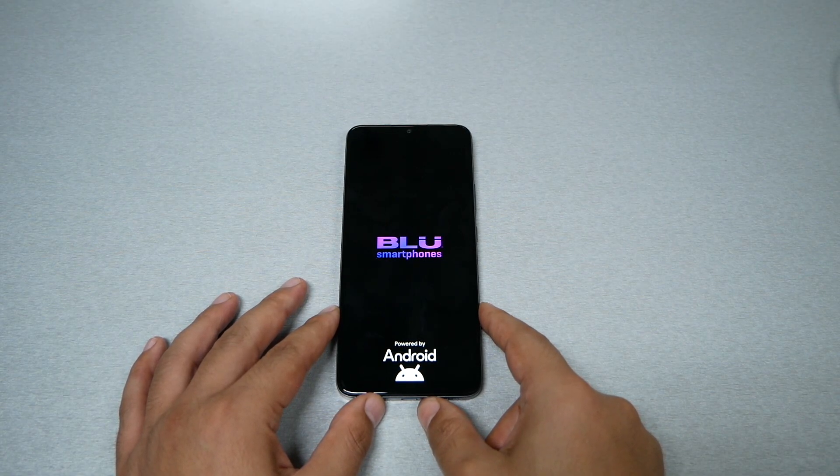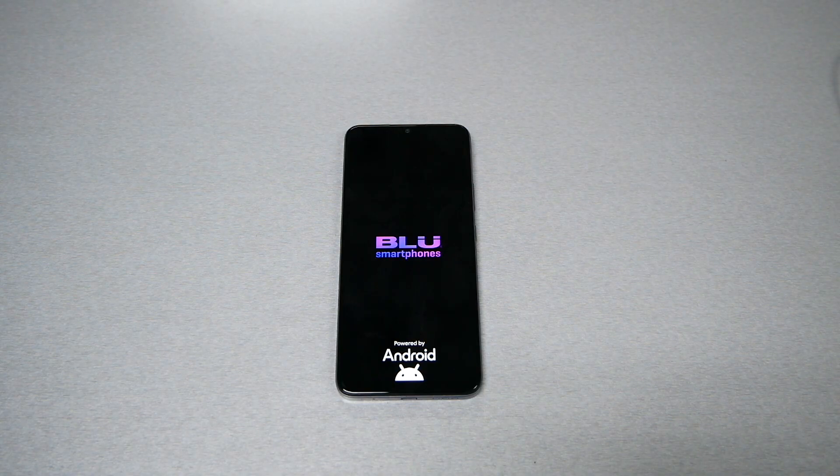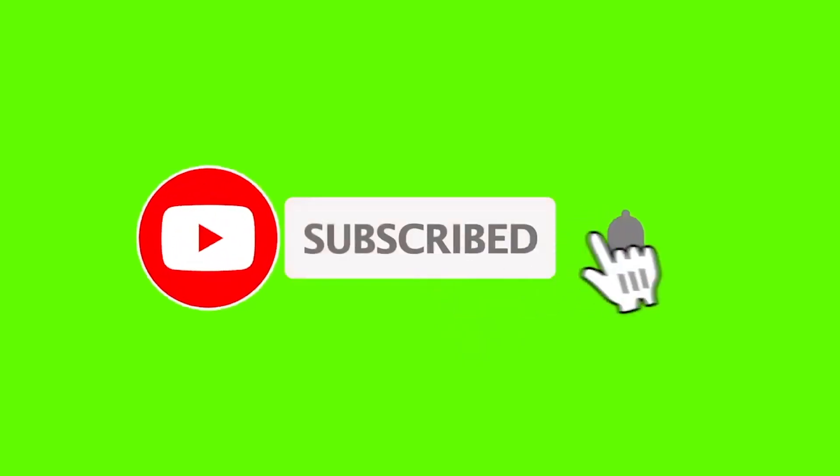After that, hopefully you will be able to get back into your device. I hope you guys find this video helpful. If you did, thumbs up and subscribe for more here on Variety Stick 2. Thank you so much for watching — as always, we'll talk to you in another video.